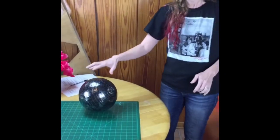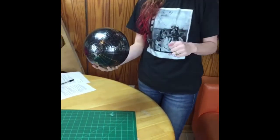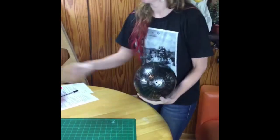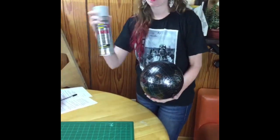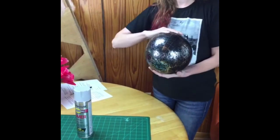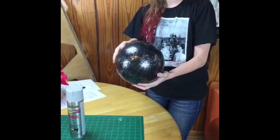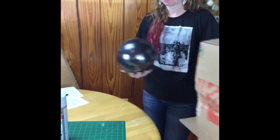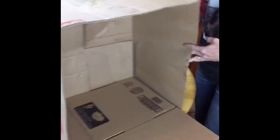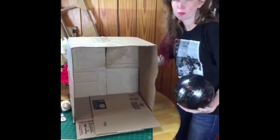So the first thing we need to do is spray paint our globe. I am inside, but I have windows open for good ventilation. I'm using gray primer spray paint. I liked spray paint better — I didn't want to paint it with brush paint or get my globe too wet, since it's basically paper and cardboard. Spray paint works really well for this.